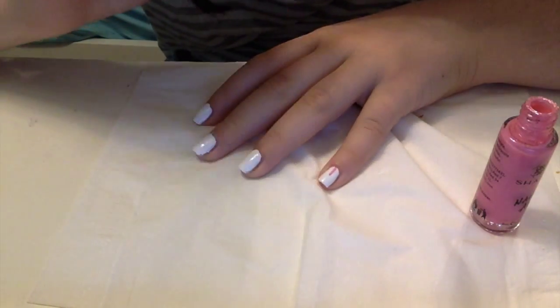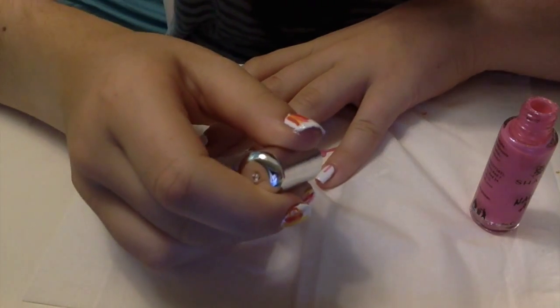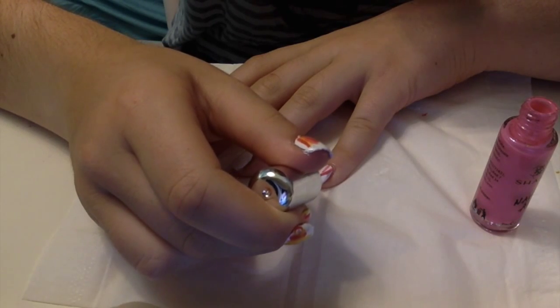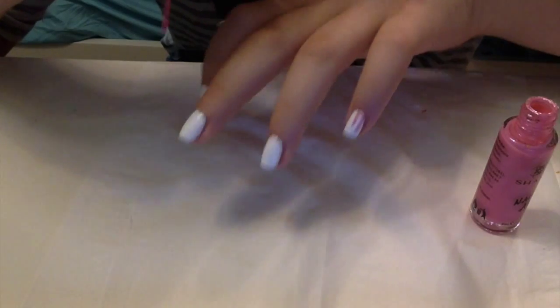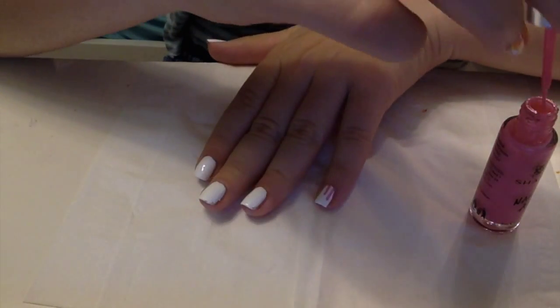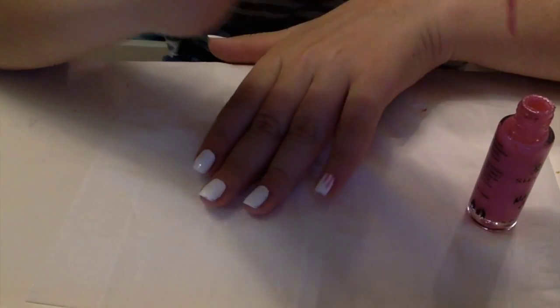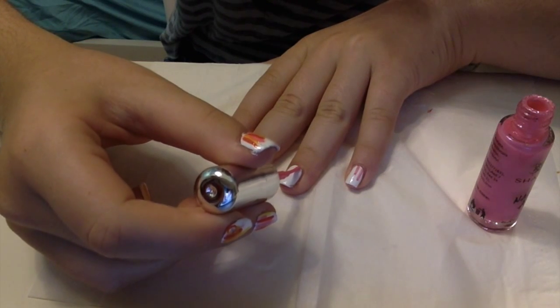I'm doing the pink in the middle first. I'm going to do two lines on my pinky. Then I'll move over to the next finger and do a little bit longer — I want them to be all different sizes and lengths. Now I'll dip it back in and go to the next finger and do three lines because it's a little bit larger.